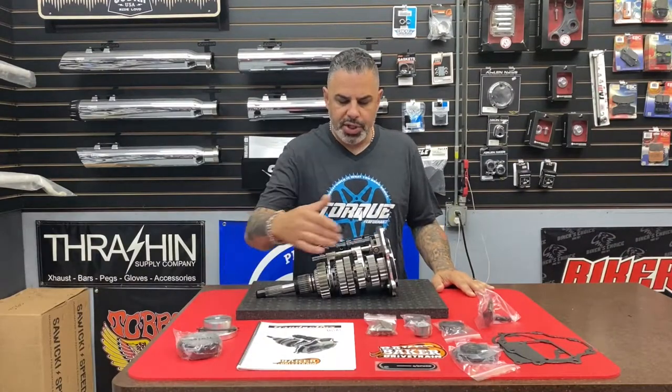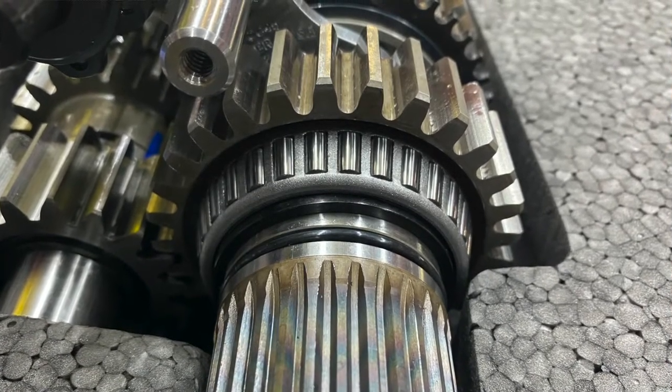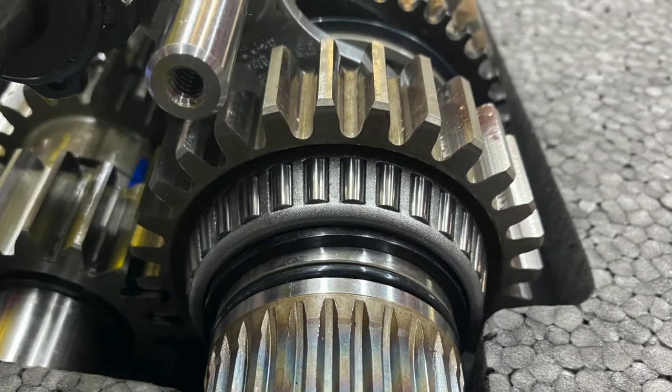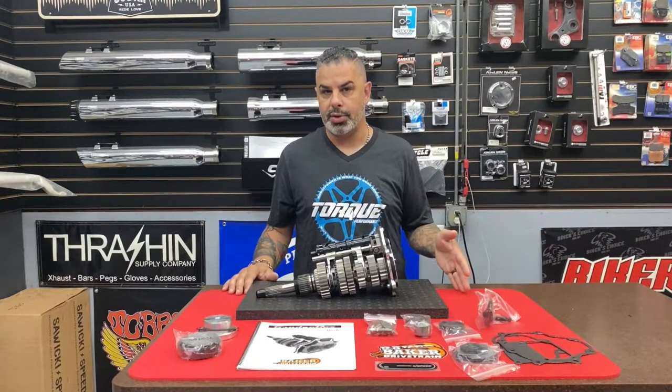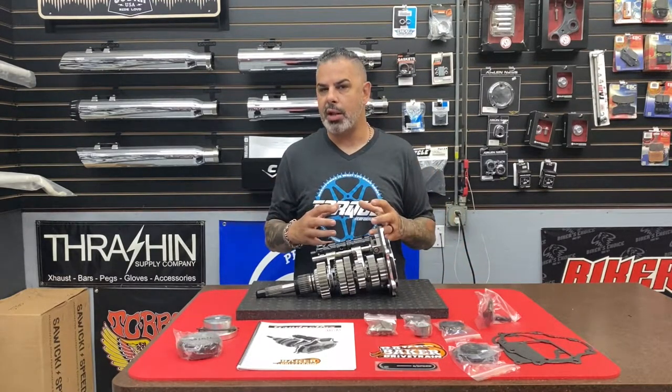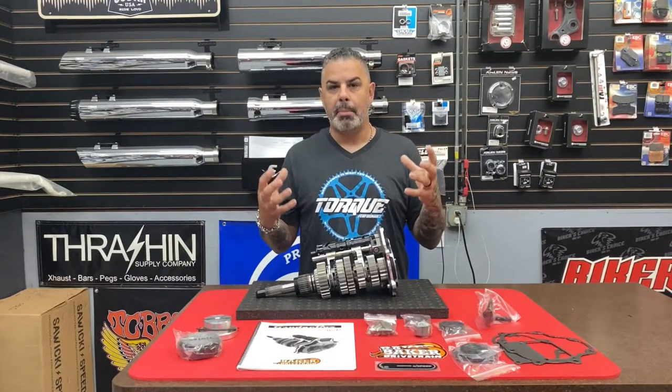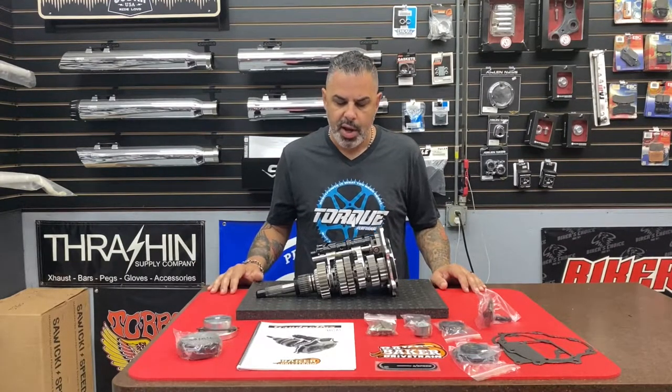Completely redesigned. What you're seeing here are all spur cut gears. Why that's important: back when Burt originally developed the DD6 — a direct drive six-speed — that transmission featured helical cut gears in fourth, fifth, and sixth, which are your low-torque, cruising-speed gears. The reason Burt did that was for closer tolerances and much quieter running at lower RPMs. But a Grudge Box isn't about less mechanical noise — the Grudge Box is about full-on high-performance strength.